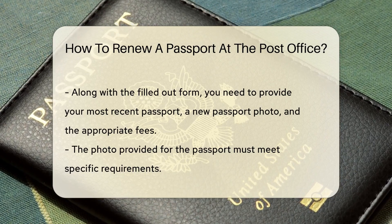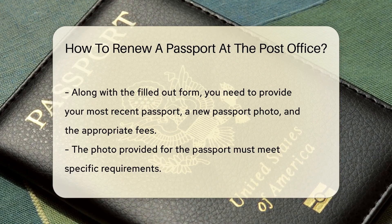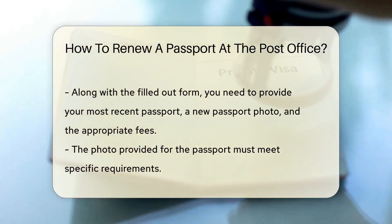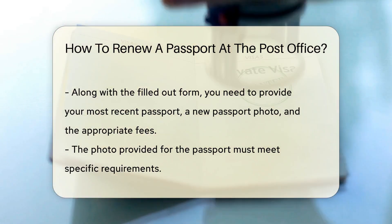To renew your passport at a post office, you'll first need to fill out Form DS-82, which is available on the U.S. Department of State's website. This form is your ticket to passport renewal.